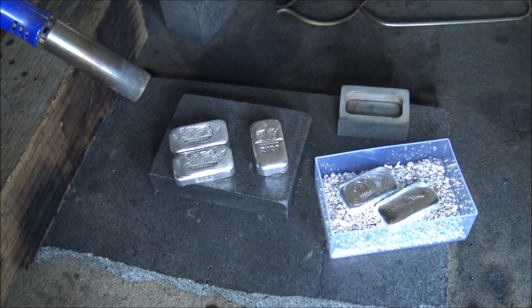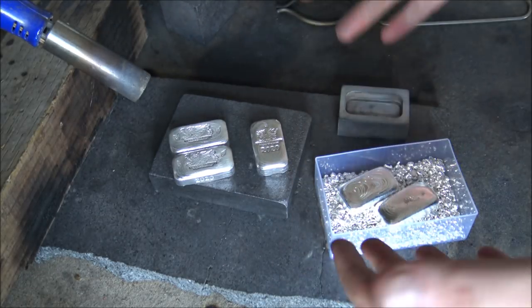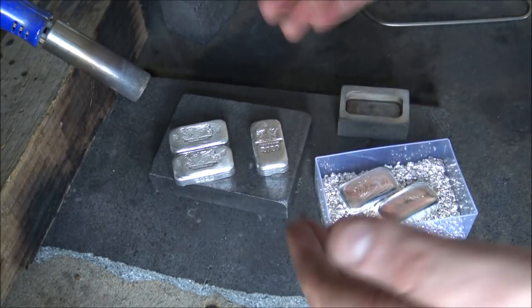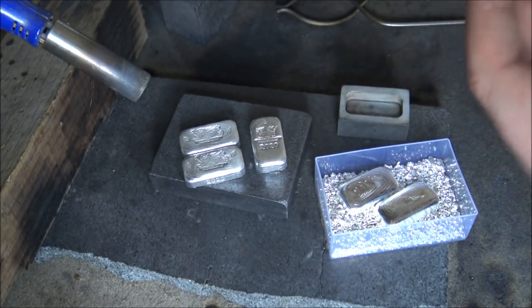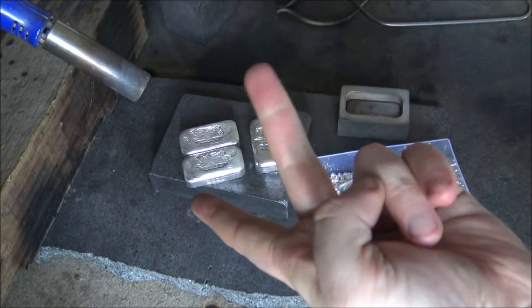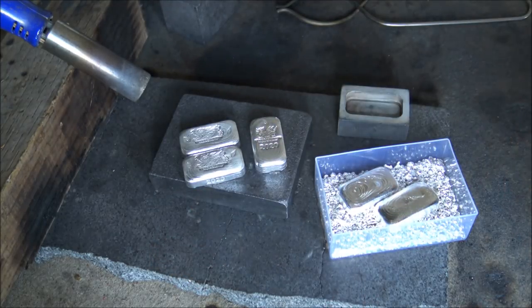Hello everybody, Backyard Bullion here. Welcome one and all to our humble silver pouring bench, also known as the kitchen hob, where today we are going to be showcasing production of 100 gram silver bars made for the European Mint. We've got some brand new designs for 2020, and we're also making the old style designs with the 2020 year date stamp. We'll be doing silver pouring, silver stamping, silver antiquing and polishing, then showcasing all of these new pieces.